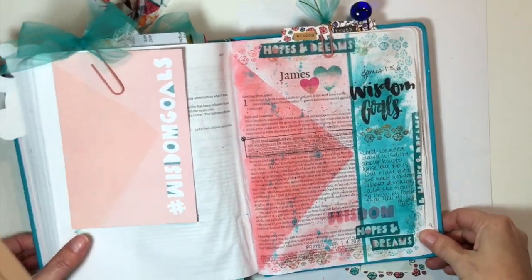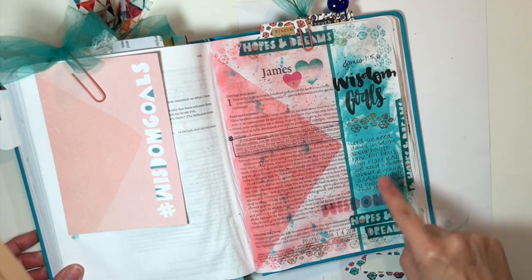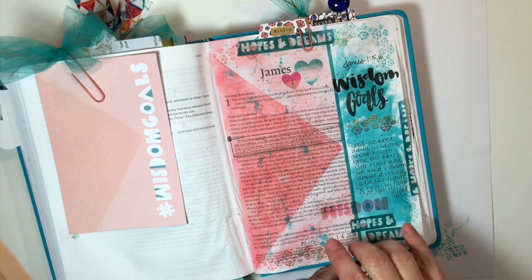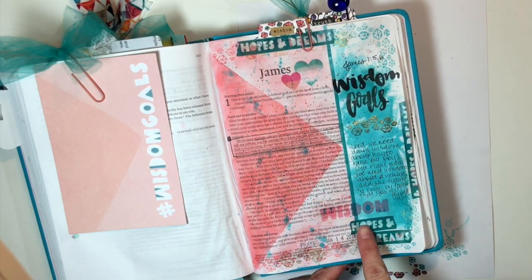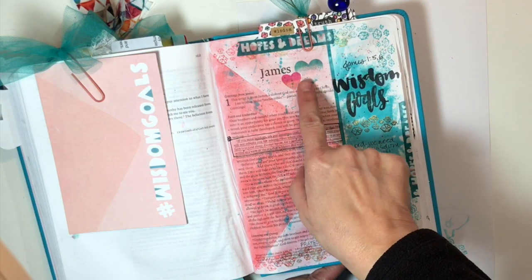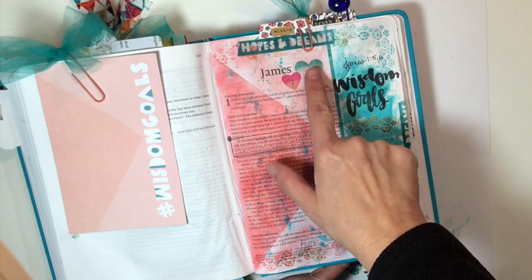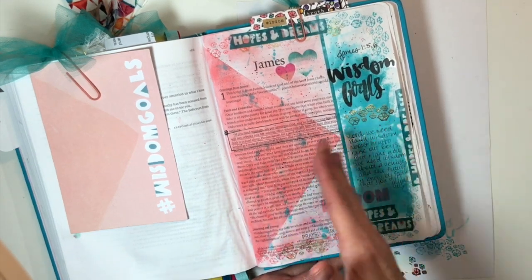Sorry guys about that — my camera quit on me last night while I was in the middle of the project, but I was almost finished. You saw me here placing this sticker — I ended up placing it down here. When I place my stickers, notice how I'm overlapping both sections just to bring them together, to provide continuity and bring both parts together. So I placed the wisdom sticker, I placed my washi tape. I added a couple of the stickers from the devotional kit, and I just love how these work together. These are the clear stickers and they're just beautiful. I put the blue here because it's blue and the pink here just to keep that color scheme going.